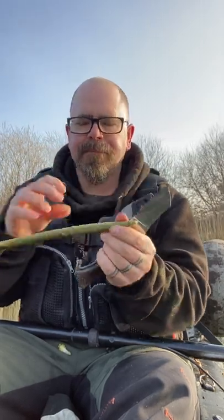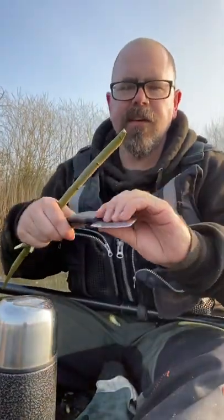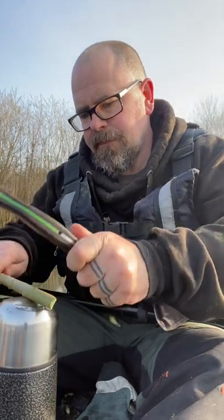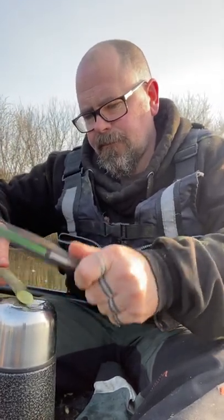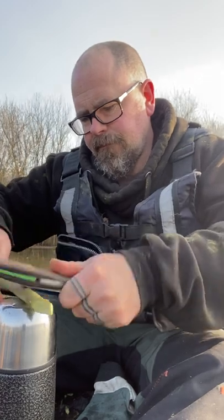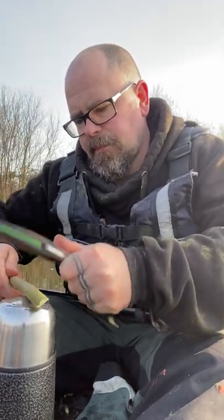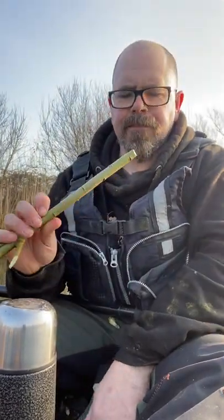That should do it. Now we carefully turn the knife around and use the handle as a mallet. Bruise the wood all over — hopefully that will release the bark.